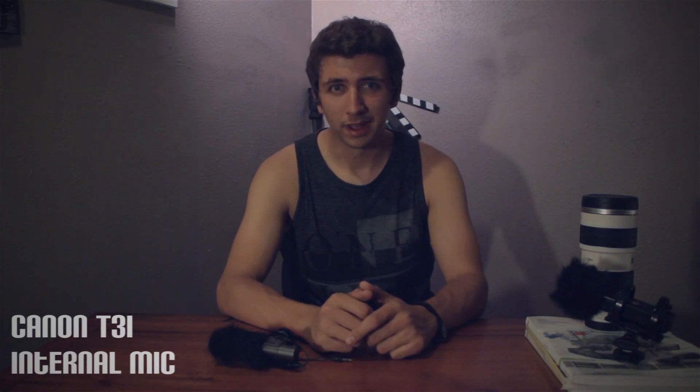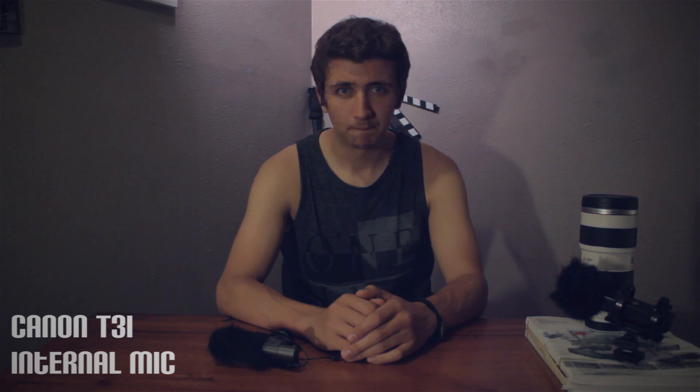What you're hearing right now is the internal mic on the Canon T3i. I have the gain level set at auto, so it's all automatic gain control right now. I'll stop talking so you guys can hear the noise. The camera is about two and a half feet away from me.